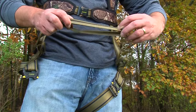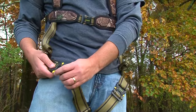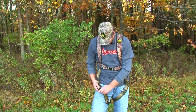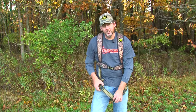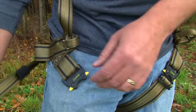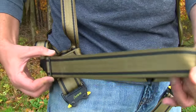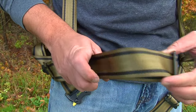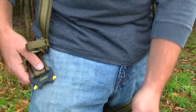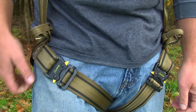No matter what adjustment you make with the Hunter Safety System harness, always take the slack out. To tighten the leg strap, unbuckle, take the slide bar and slide it backwards, take the slack out, buckle up, and you're comfortably snug. That's just how easy it is to adjust the leg straps.